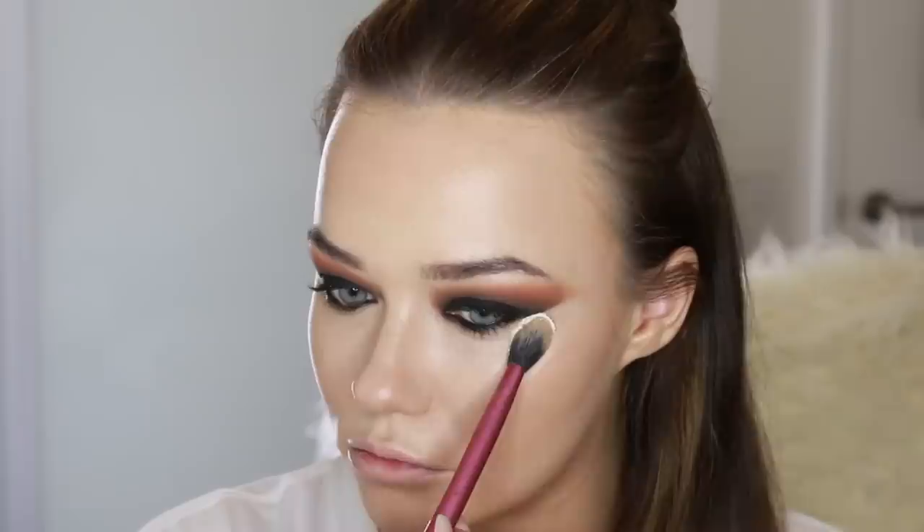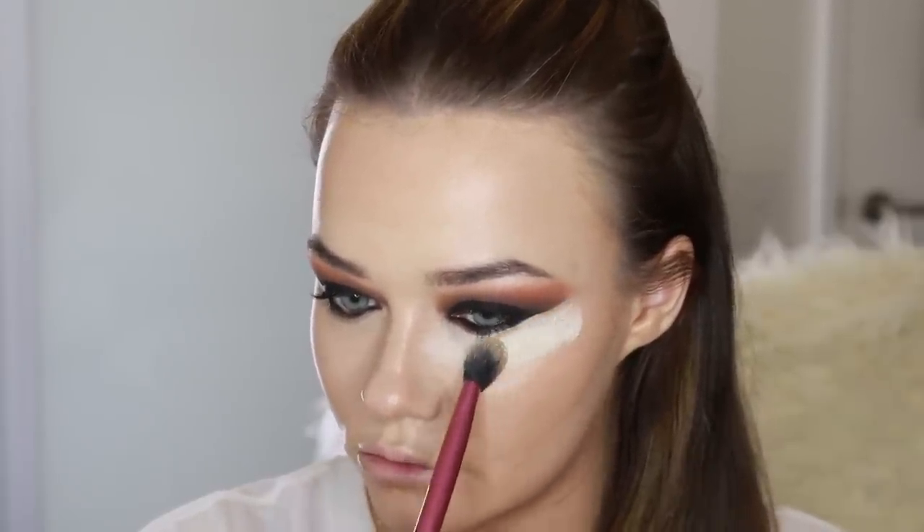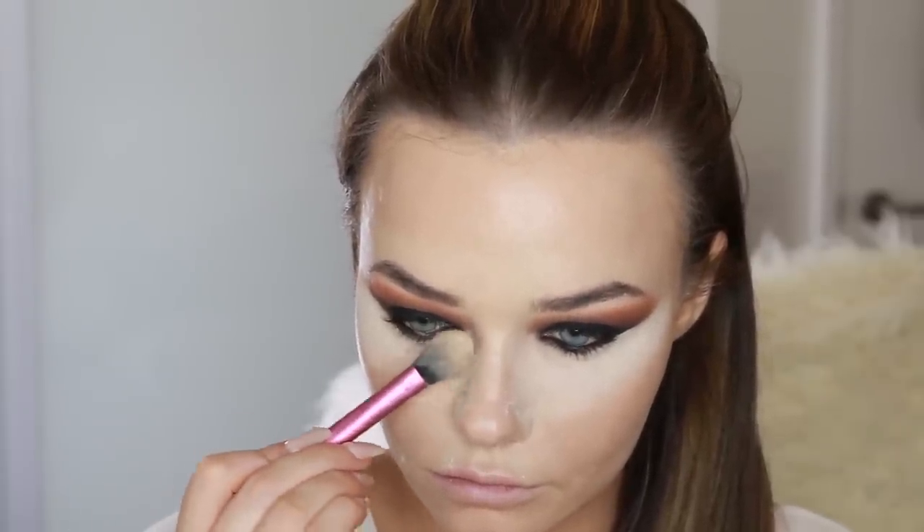Just go back in with your blending brush — you can go back in at any time. Now I'm just setting underneath my eyes. I don't normally bake this heavily, but when it's such an intense eye you want the canvas around the eye to be completely flawless. This is the Kat Von D Lock It Powder in the shade Light, and I'm using that in any areas that I want to set really well — also in my smile lines, on my chin, and underneath my contour.